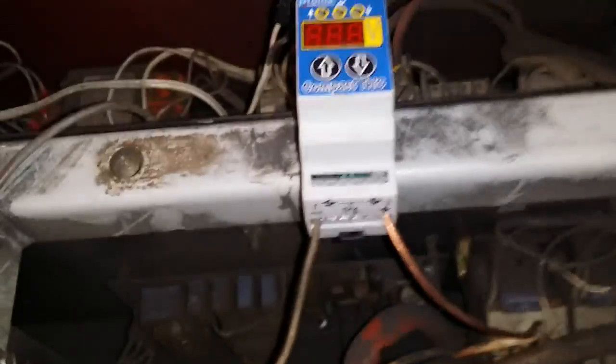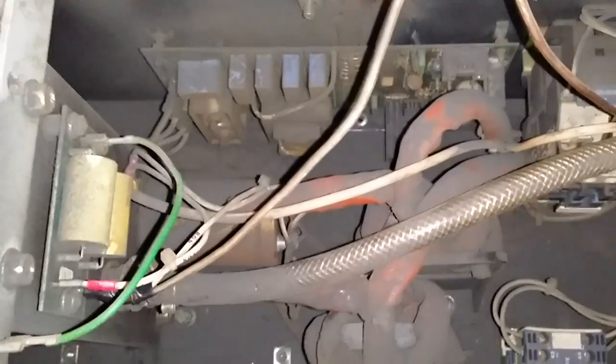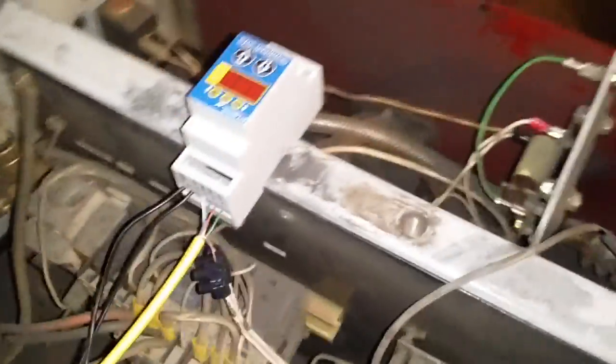I connected it directly to the output. That is basically connecting the high voltage side. Be careful, this is very dangerous stuff. So first remove the power plug — don't do anything while it is on power.